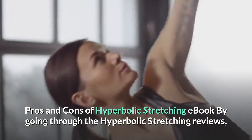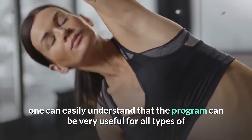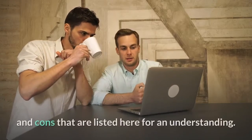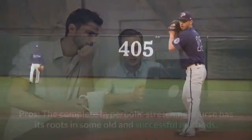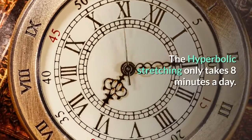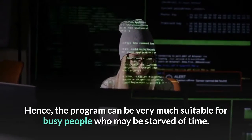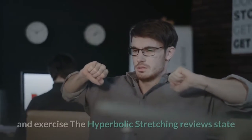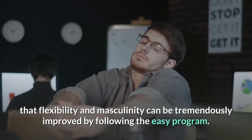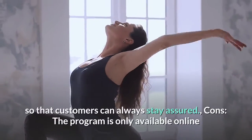Pros and Cons of Hyperbolic Stretching: The program can be very useful for all types of people who are looking to gain muscle flexibility. Pros: The complete course has its roots in some old and successful methods. It only takes 8 minutes a day, making it suitable for busy people who may be starved of time. It has been designed by an expert in the field of fitness and exercise. Flexibility and muscle strength can be tremendously improved by following the easy program. There is also a 60-day money-back guarantee.